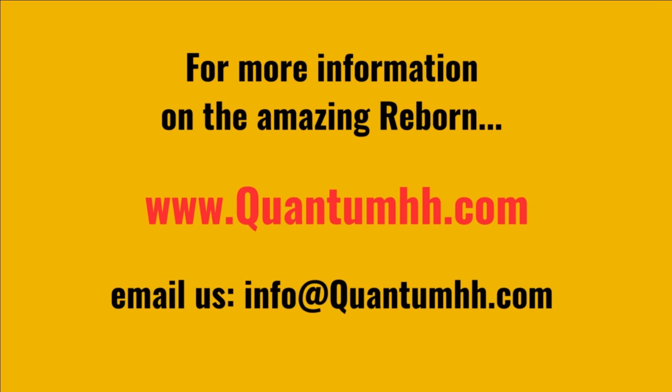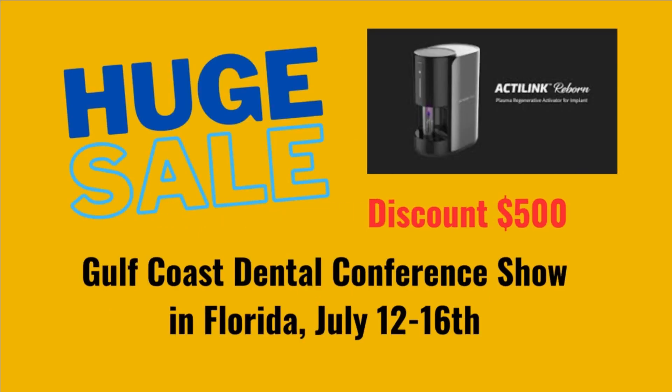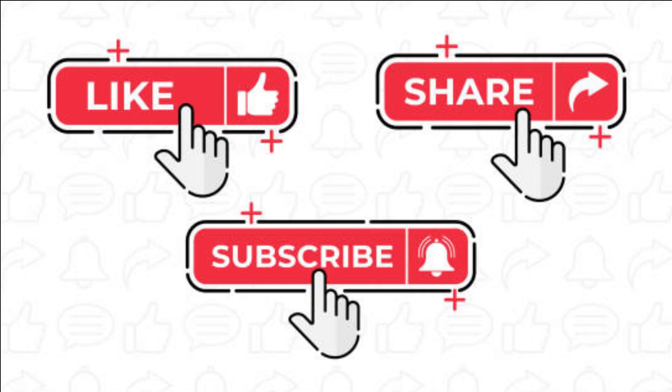And as always, stay tuned for more exciting updates and tutorials on the Plasma App Reborn. Until next time.